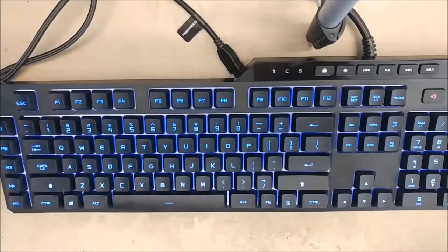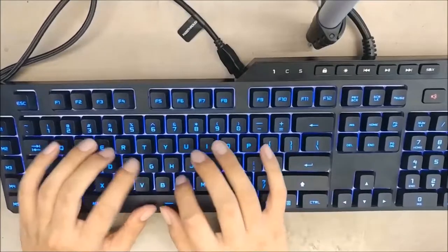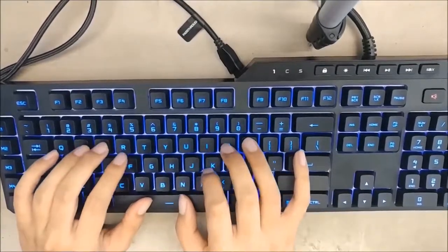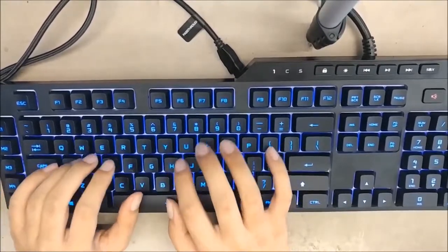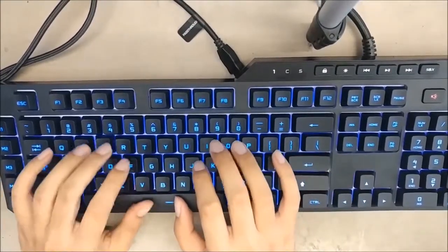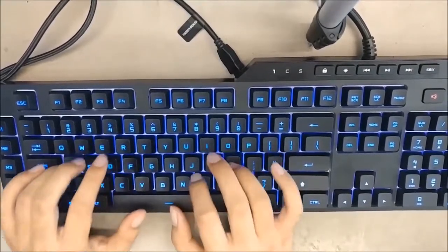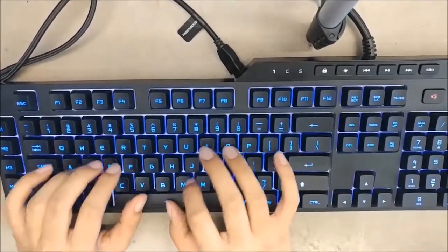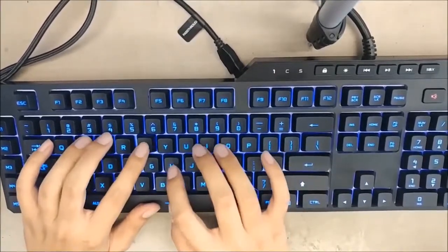Typing on this board is quite nice as the key travel is fast and strokes are very precise, which is why this switch is gaining popularity. It feels like a softer version of the Cherry MX Brown and it's also quieter, which some may find very appealing — a good number of keyboard enthusiasts like to bring their keyboard to work and want something that won't cause other people around them to be annoyed.